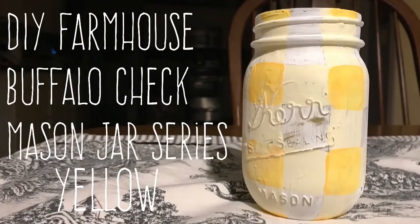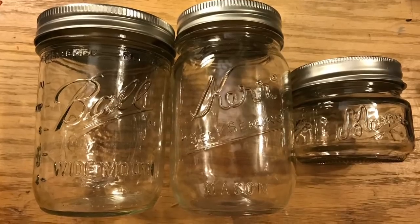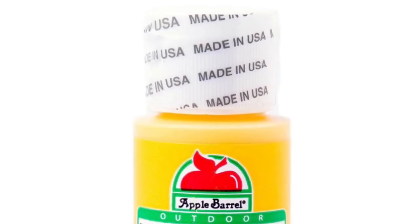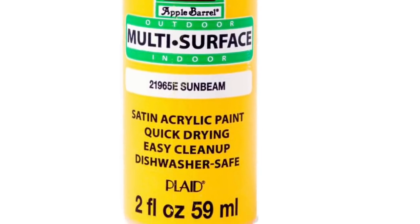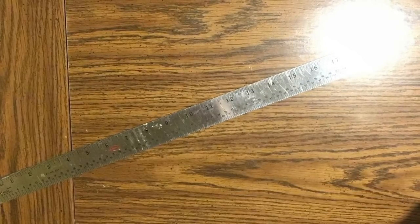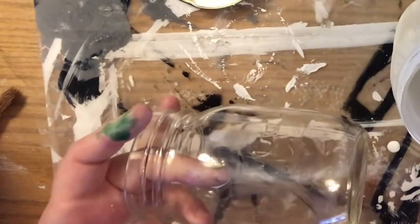Hi everybody, welcome back to my channel. Today is day three of the DIY farmhouse buffalo check mason jars in yellow. We're going to use the pint size Kerr mason jars. There is some white chalk paint — directions are in the description box below — as well as some Sunbeam yellow paint by Apple Barrel, which is acrylic craft paint. We'll need a ruler, a flexible tape measure, and a pencil.